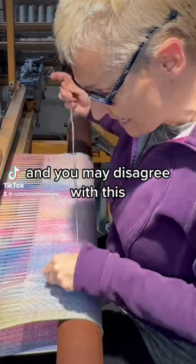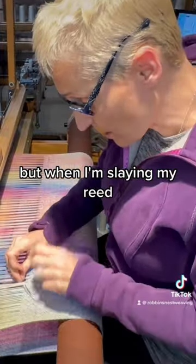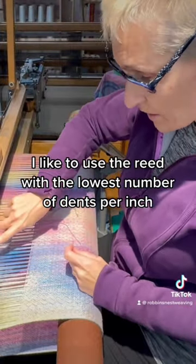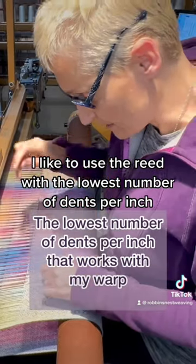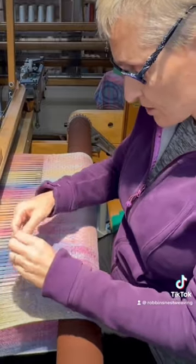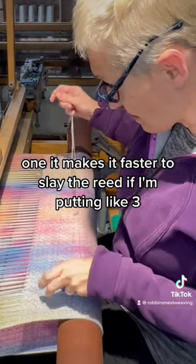My little hack — you may disagree with this, please feel free — but when I'm sleying my reed, I like to use the reed with the lowest number of dents per inch. That means I have big, juicy spaces. That helps me out in a number of ways. One, it makes it faster to slay the reed if I'm putting like three threads through each dent.